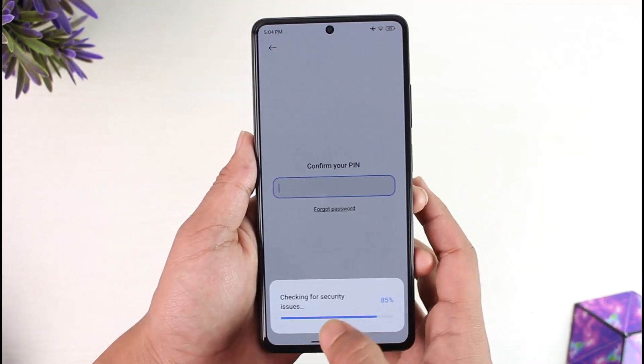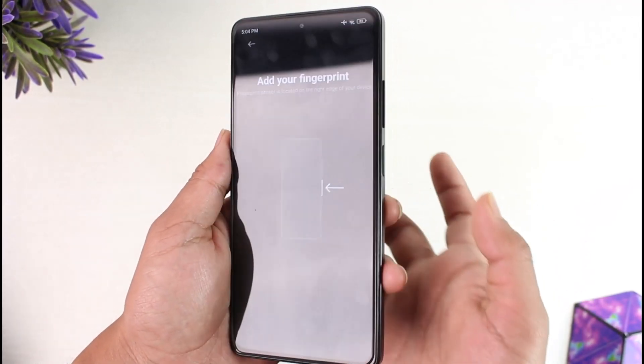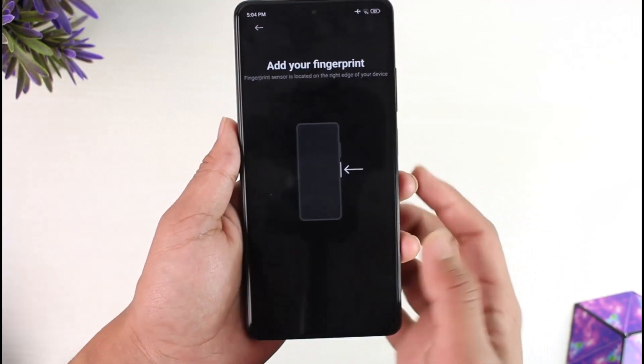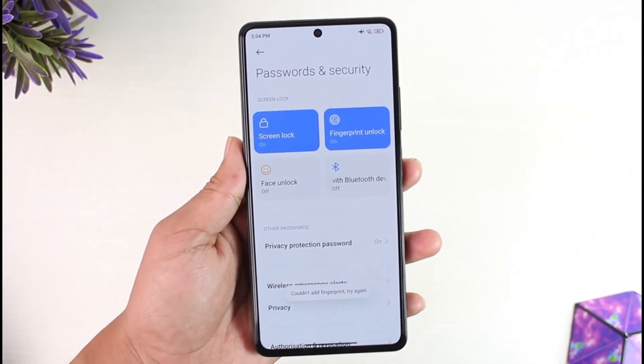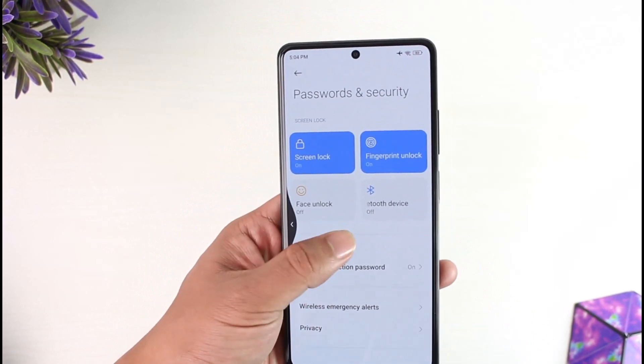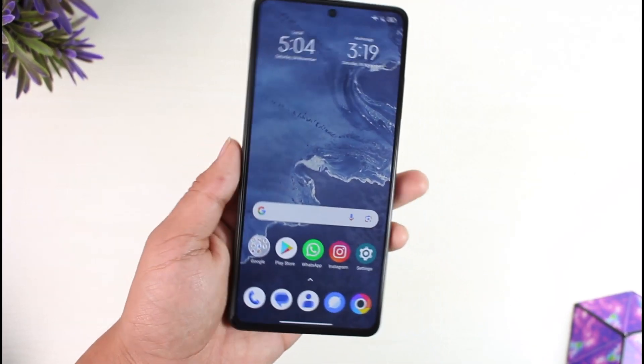Simply check for security issues, and after that confirm your PIN once done. You can simply scan a fingerprint on the side-mounted fingerprint sensor in order to continue with the registration process. This way you can set a fingerprint lock in Poco X5 Pro.